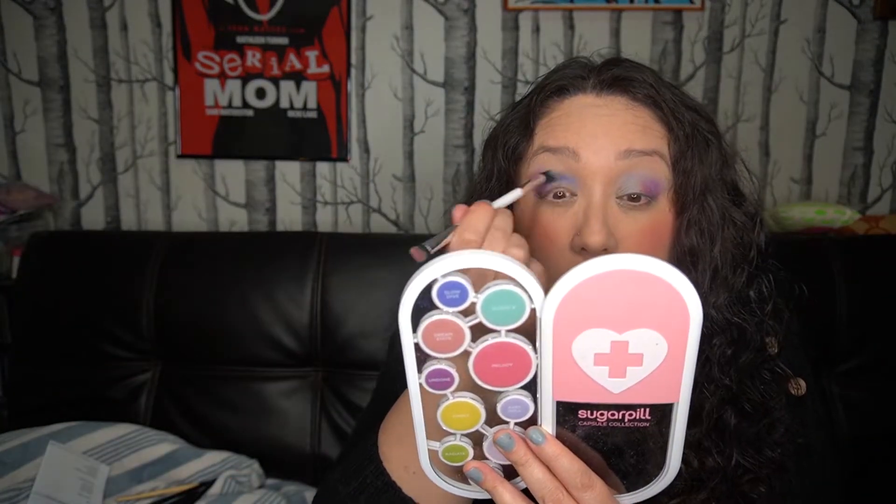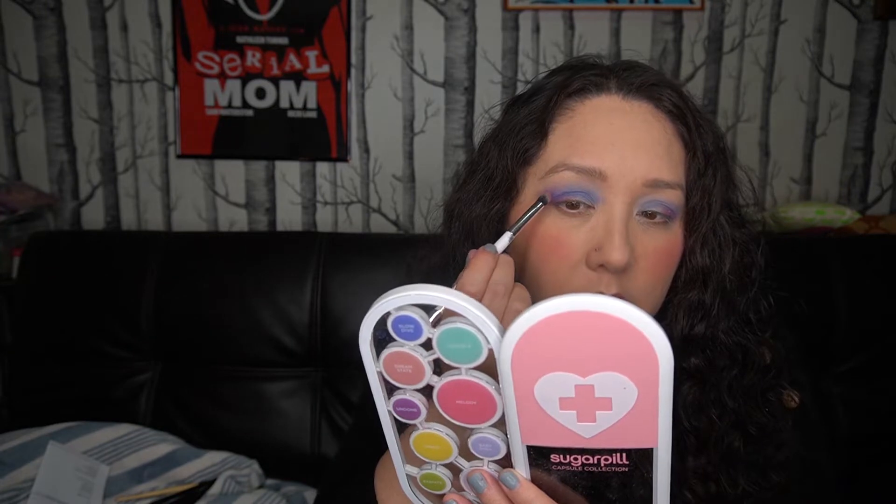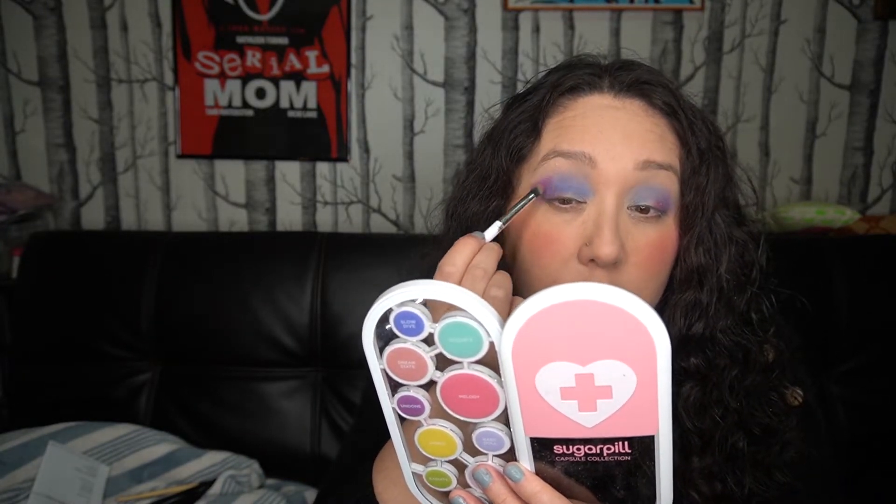I'm gonna deepen the crease a little bit with Slow Dive here. I did end up covering up the outer edge a little bit, so I'm gonna go back in and get a little more of the purple. These colors really blend really well — they act like most of the Sugarpill colors I've used. The only difference is I've noticed a little bit more kick-up in the pan, but it's not a big deal and there's not a lot of fallout on my face.